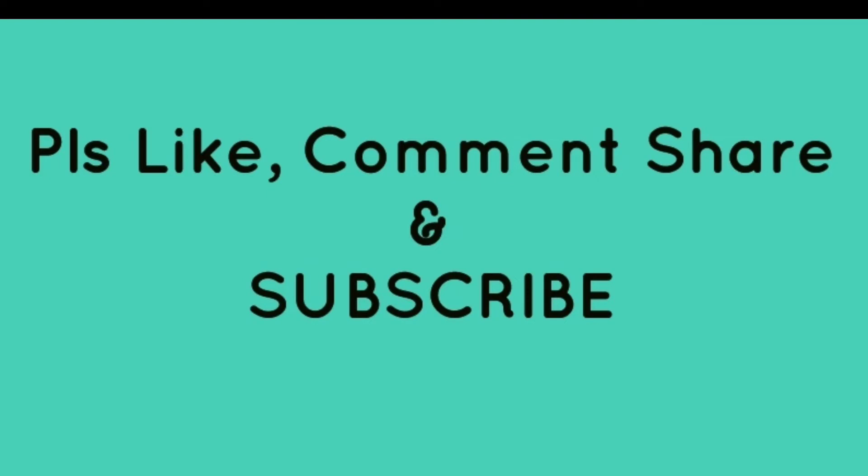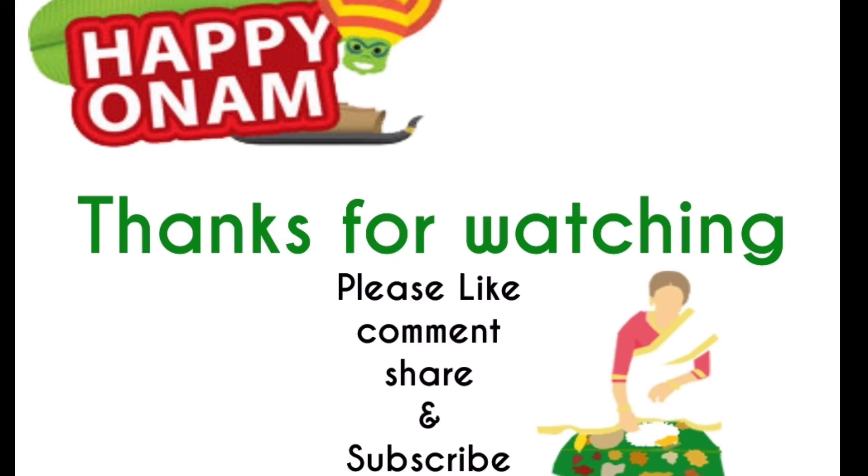If you like this video, subscribe to the channel and share your comments. Thank you. Happy Onam.